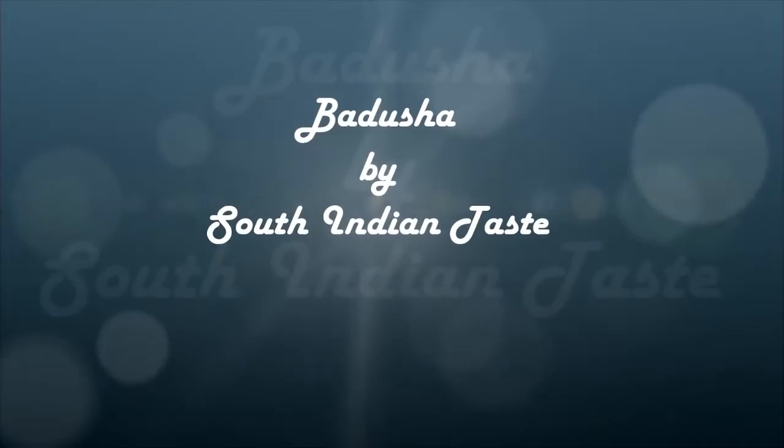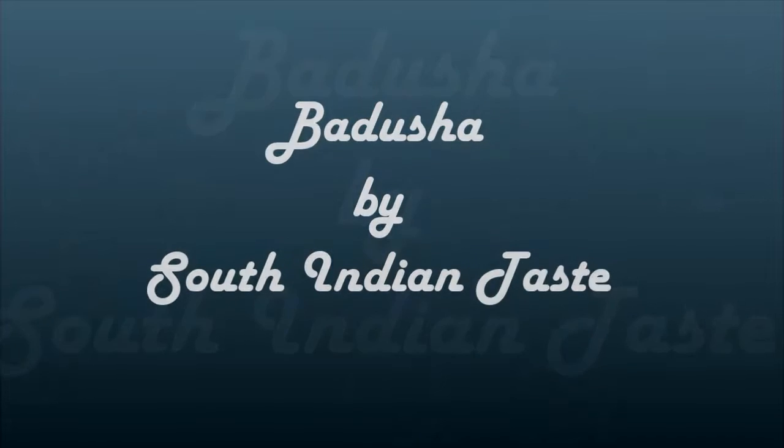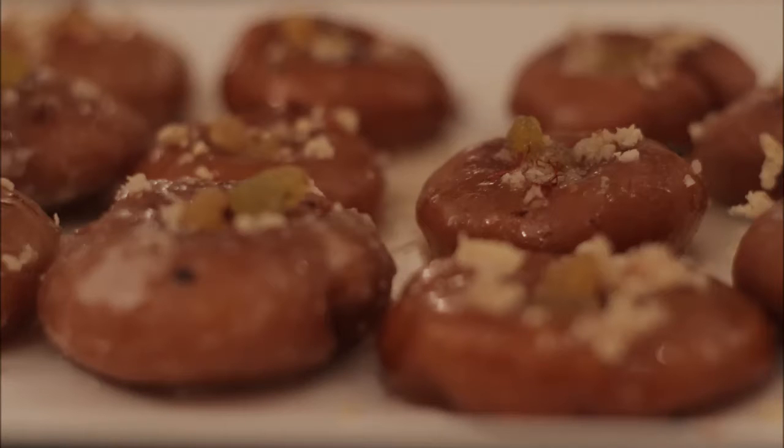Welcome to our channel South Indian Taste, which is focused on traditional South Indian recipes. Today we are going to make badusha.